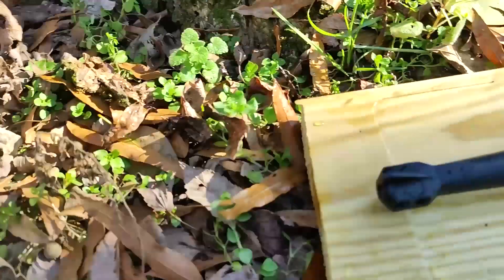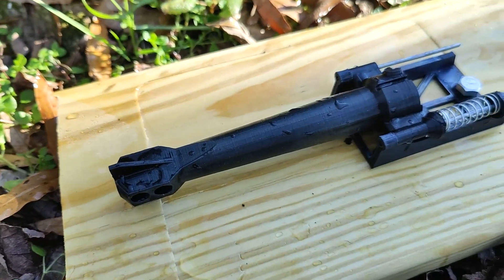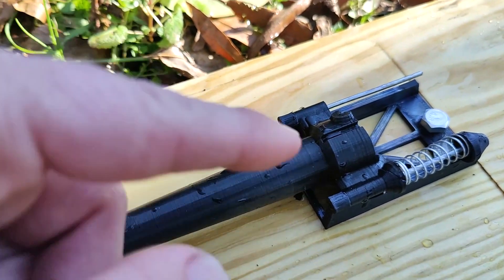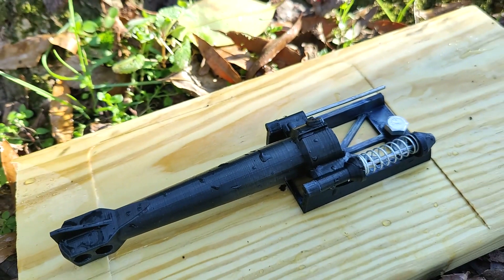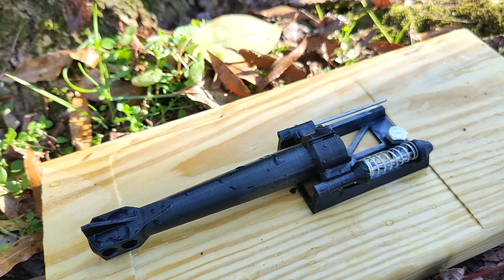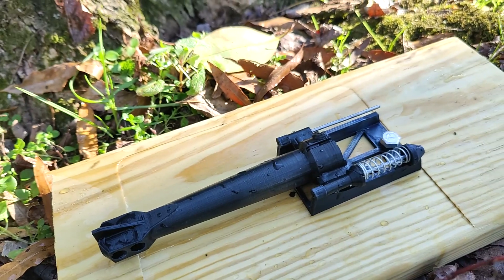Unfortunately it did not hold together. I think it went all the way back because it sheared off right here, so it should make for an interesting slow-mo. Hope y'all enjoyed — have a good day, YouTube.